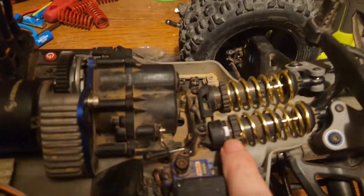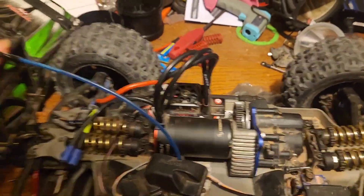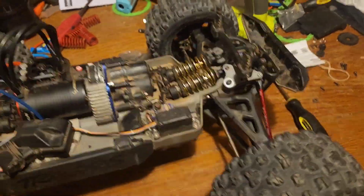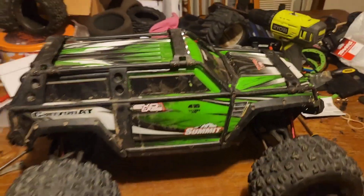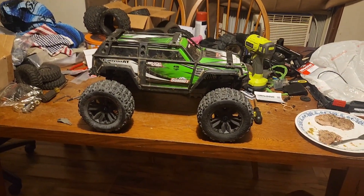Let's see how much I got the shock collars tightened down — they're not much, a little tighter in the rear. Definitely a much nicer setup than it was before the spring change. Thanks for watching; I'll see y'all next time.